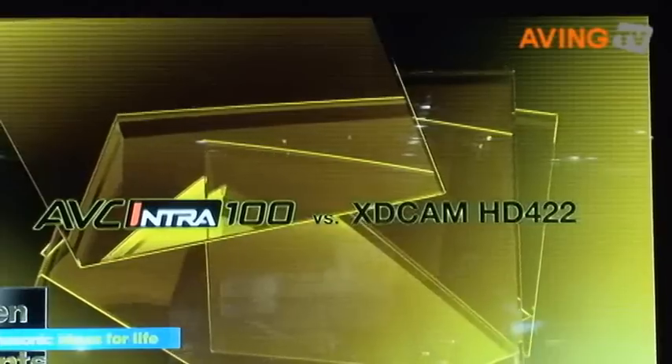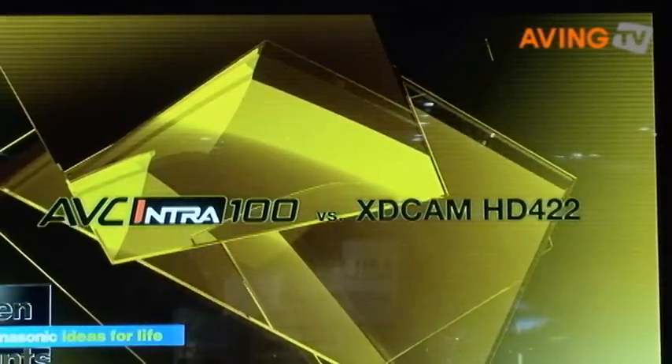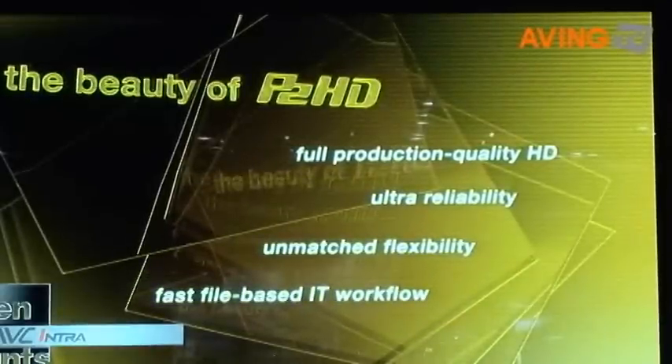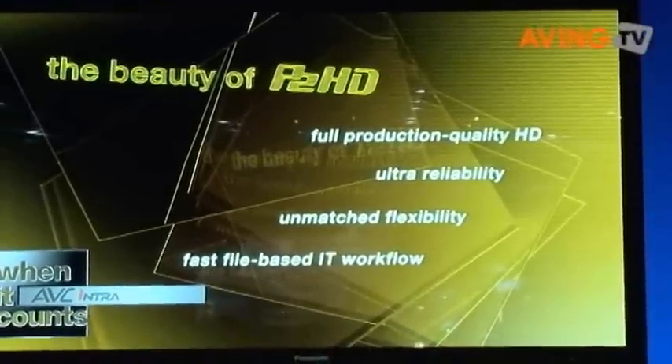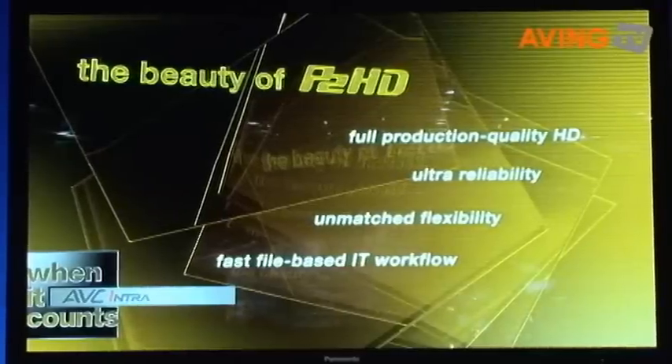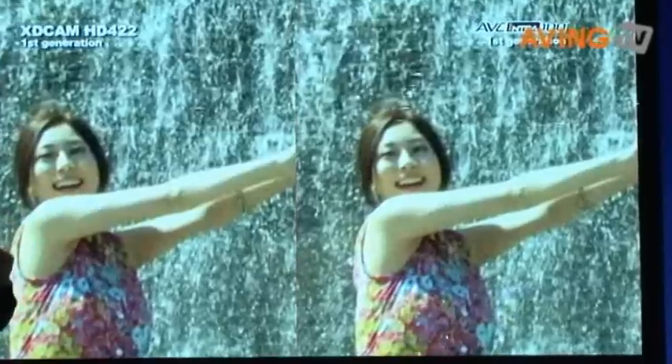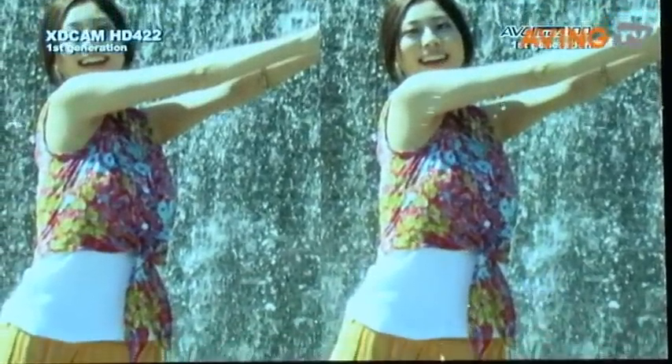Now let's look at how XDCAM HD422 with its long GOP codec compares with AVC Intra 100. While long GOP coding was excellent for its time, it's an older, less reliable technology that requires more data to attain the same visual quality that MPEG-4 AVC delivers. In this split-screen example, notice the poor definition on her face because XDCAM HD422's outdated long GOP coding can't handle all the motion. Because it's sharing data with many frames, XDCAM HD422 actually has to predict a good deal of the image, whereas AVC Intra keeps all of the information within each individual frame. This problem just keeps getting worse and worse with each generation.